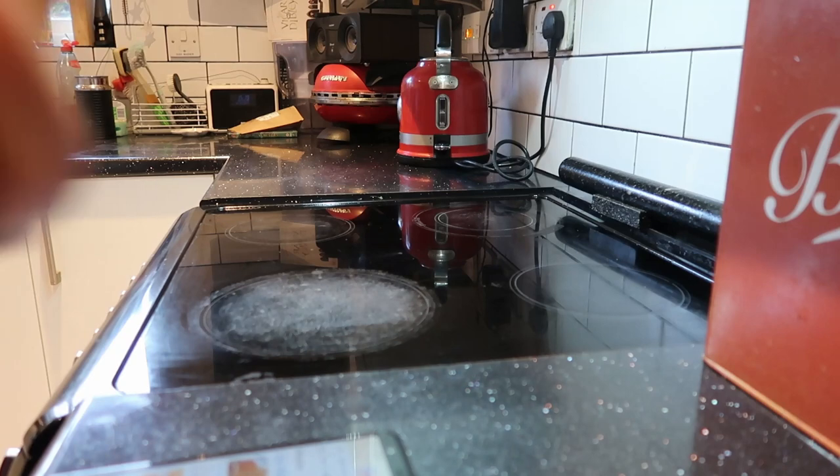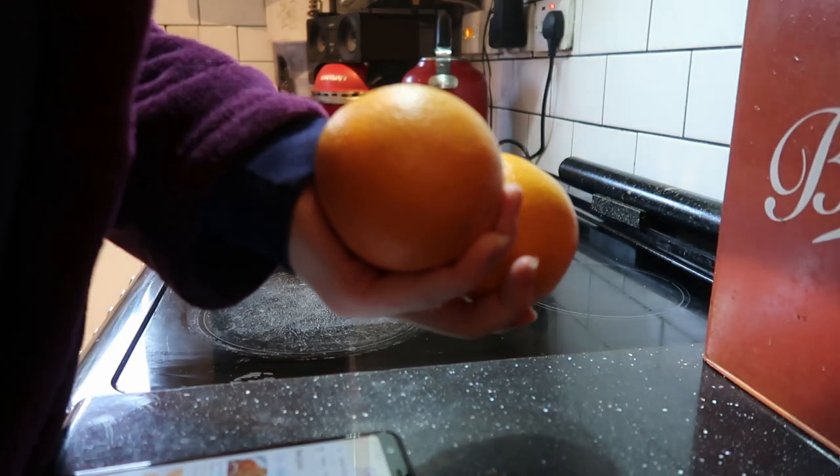I'm going to show you what I'm using to decorate my presents this year because every year I try and do something different, and I'll have a bit of a Christmasy talk because I'm feeling really festive. So grab a nice blanket and a hot chocolate, or grab your presents and your wrapping if you want to wrap along with me, and let's get into the dried orange tutorial.